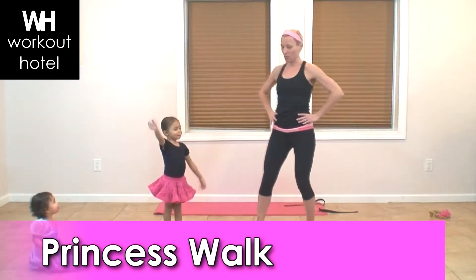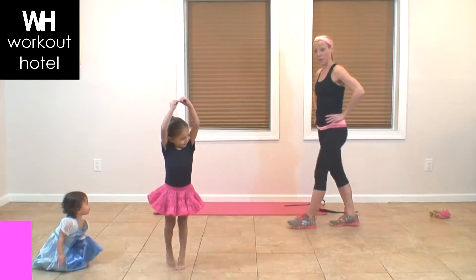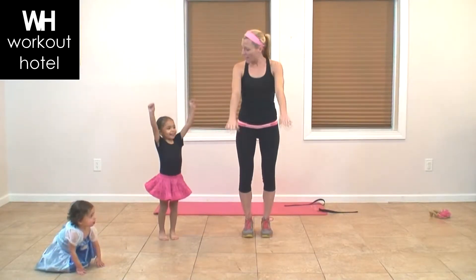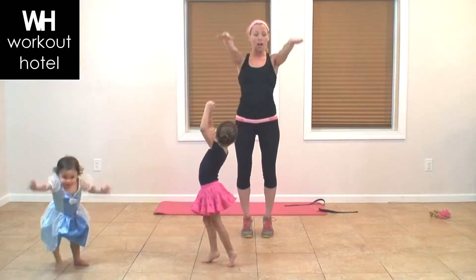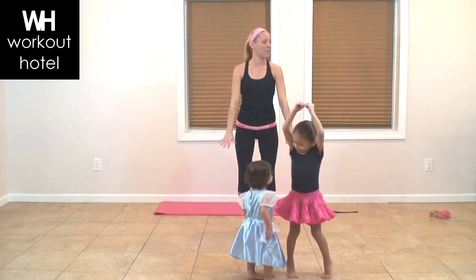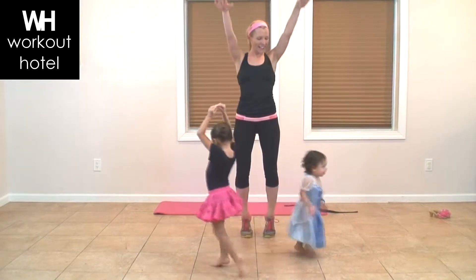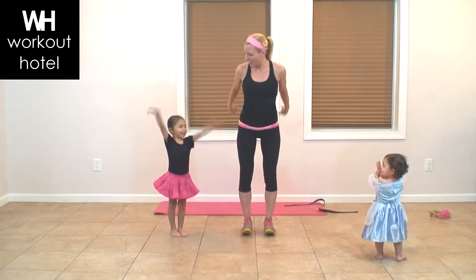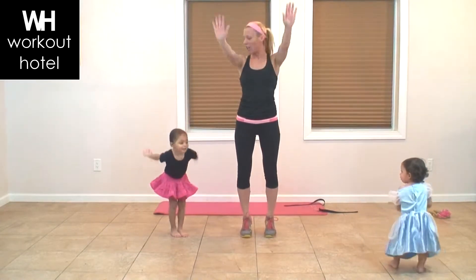We're going on to our princess walk. Can you show us that princess walk? On your tiptoes! Parents at home, go ahead and lift up. Ava, show me that princess walk for all the kids at home. You're going to try to walk up on your tiptoes. We're going to lift into a little calf raise — lift and drop. Lifting here nice and strong, making that nice tall, long posture.